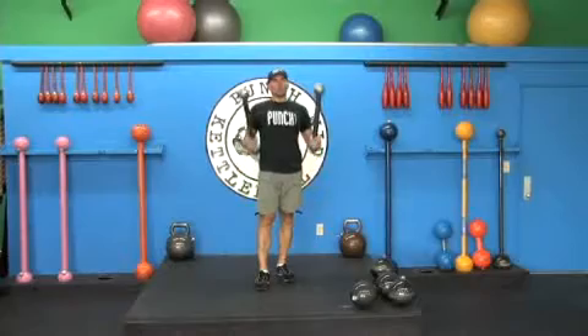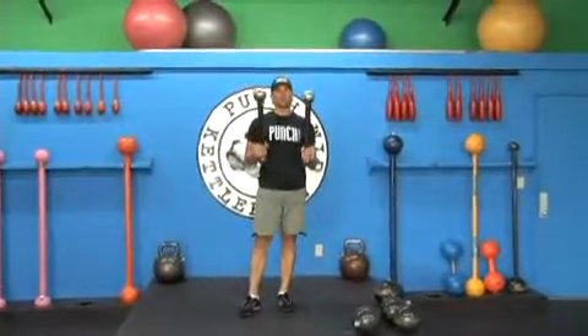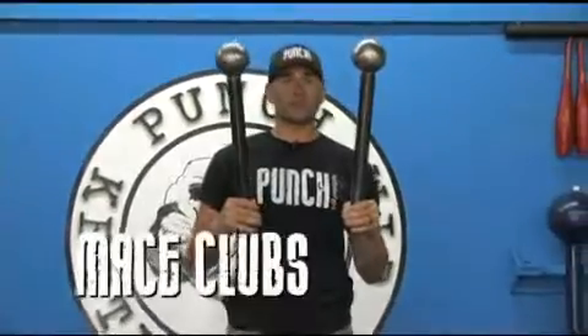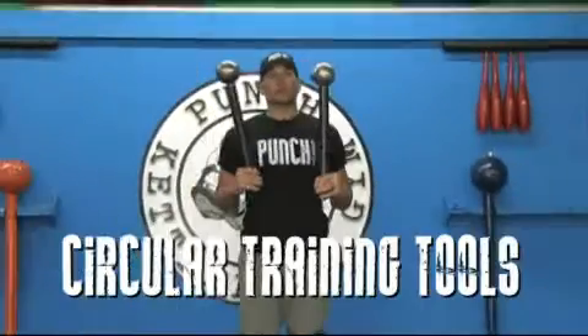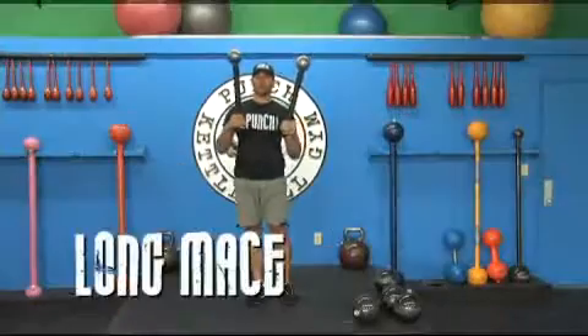Welcome to the Minute of Strength. I want to talk about another piece of equipment that you can make out of your modular set. Some people call them mace clubs, boulevards, fulcrums, circular training tools, war clubs, short mace. You can also make a long mace out of it.